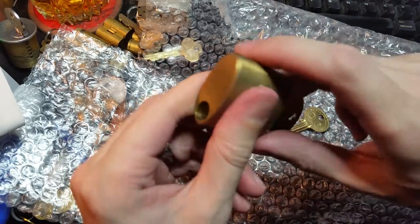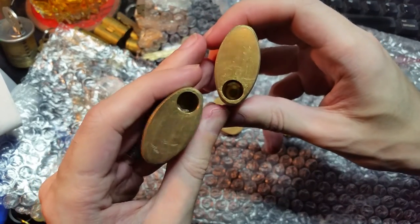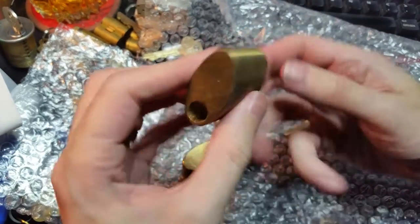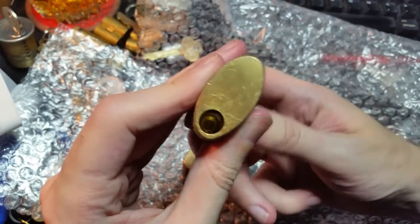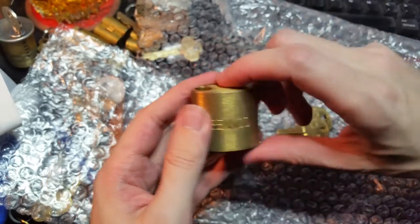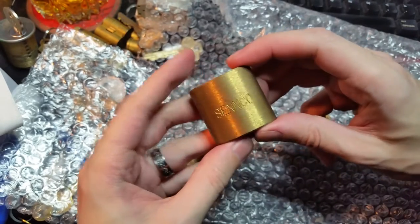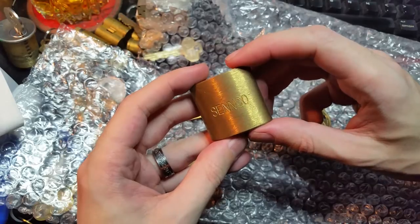That's cool. This one has only got one hole for the shackle. So this was probably some sort of utility lock or something where it only needed to lock on one side. Not quite sure what. I'm gonna have to look into this a bit and let you know.